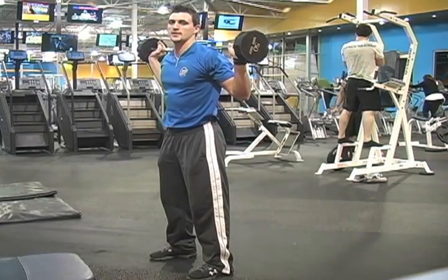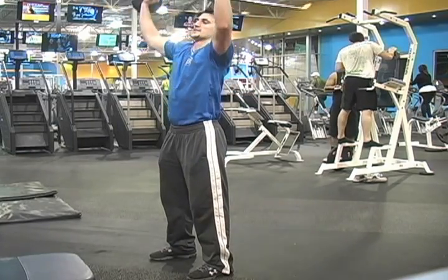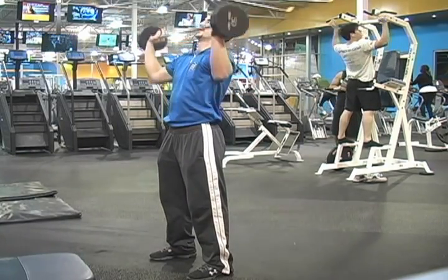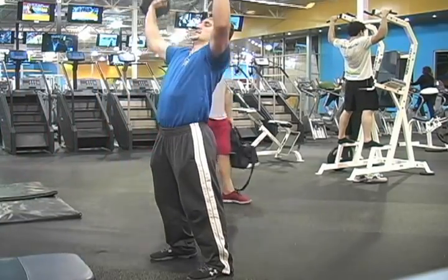Last is shoulder press. The unwrap counts as one. Bring it down to your chest — two, three. Eight repetitions.